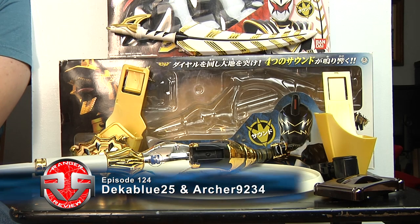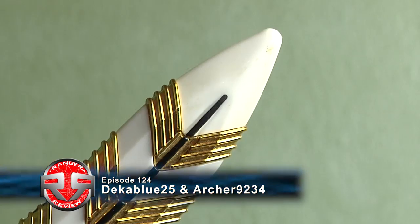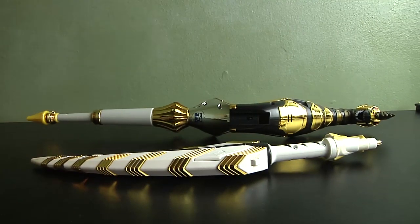Hey guys, Zaglo25 and Archer9234, and this is a 124 Ranger review. Today we have the Power Rangers Dino Thunder, the Brachio Staff and the Drago Sword, also known as the Dino Thruster and the Wing Pentec from Bakuryuu Sentai Abaranger.